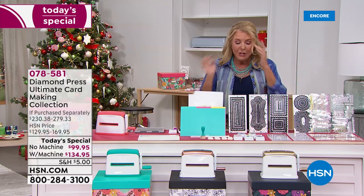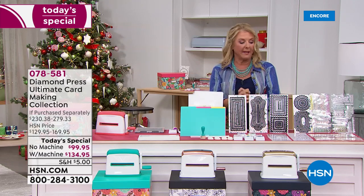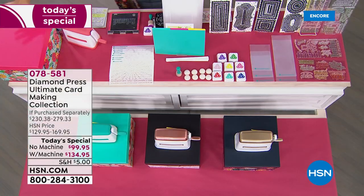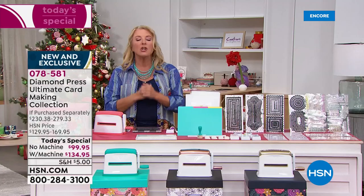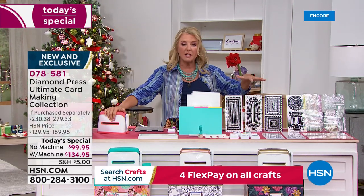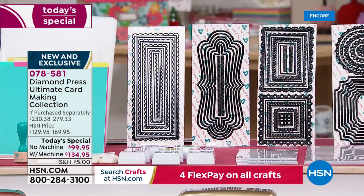And it's massive. So let me go over what your options are. You're getting everything from this end of the table to the other — the entire table comes to your door. What you're choosing is: do you want to get the machine, which is the famous marquee machine that works with embossing folders and the dies that are in here? You can get it with or without the machine.